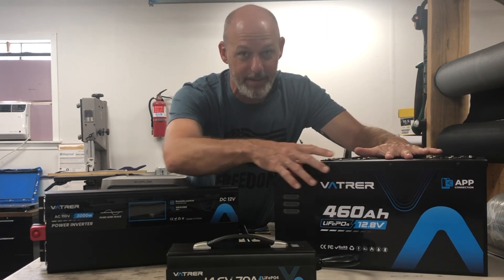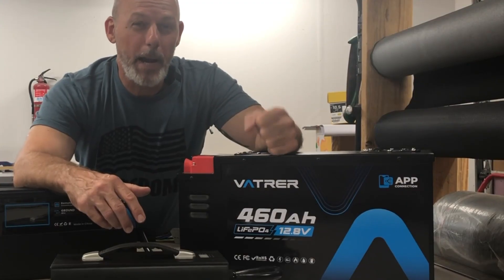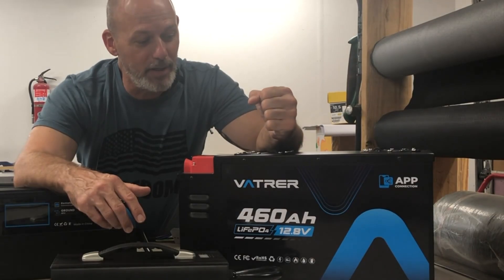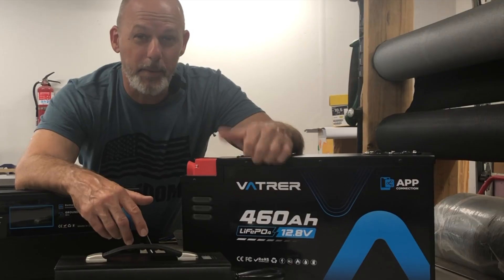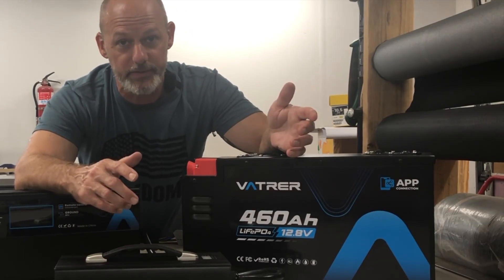This is like having five 100 amp hour batteries combined in one package — that's how powerful this battery is. For example, it can power your RV fridge for days on end, handle high-output appliances like air conditioners and microwaves, and it has a 300 amp BMS for top-notch safety that protects against overcharging, over-discharging, and short circuits.